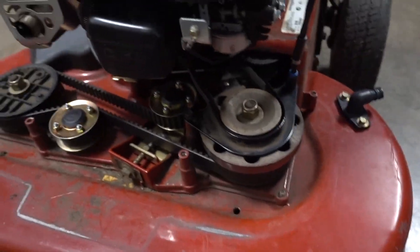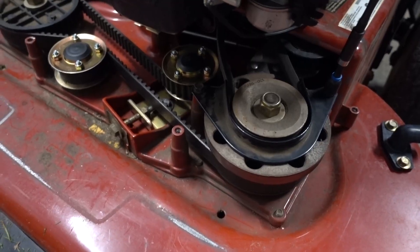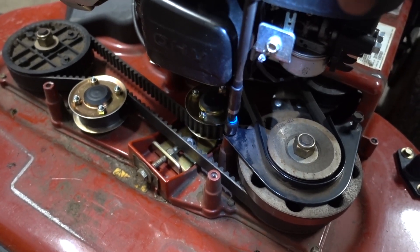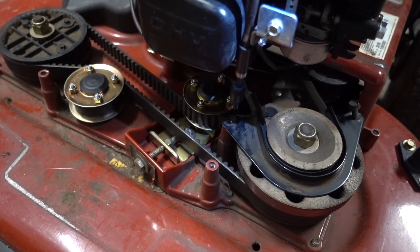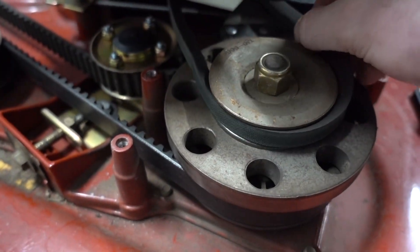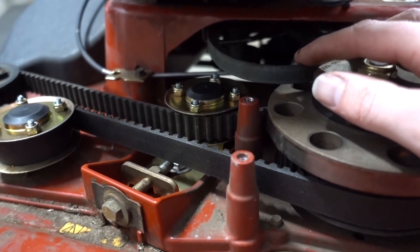We flip the mower back over and we're going to take off this bracket here. It uses the same 3/8 inch size bolts that the cover used — one on that side and one here. Then we can take our belt and finesse it over the pulley, and we're going to work it out from the underside of the deck.